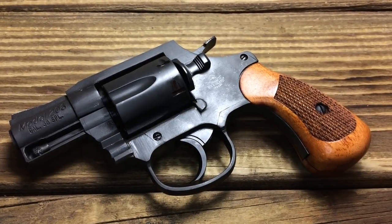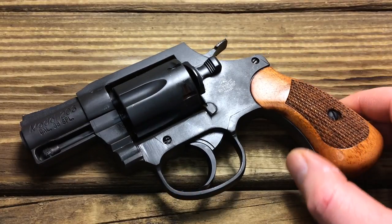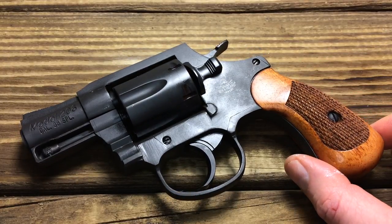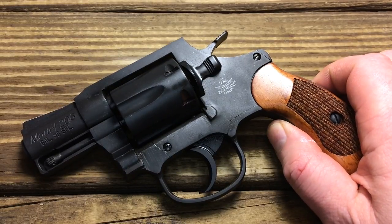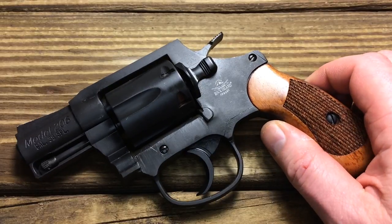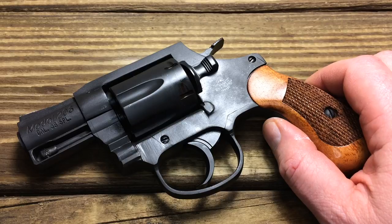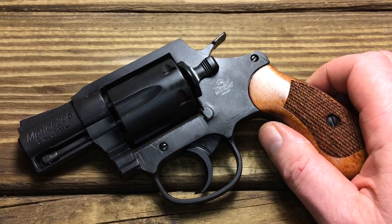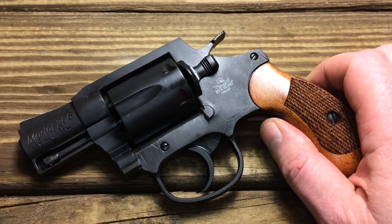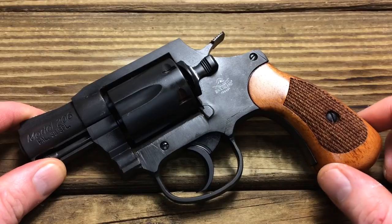Welcome back to the channel. Today we are going to perform a trigger job on the Rock Island M206. It's going to be a basic modification. Disclaimer: anything you do to your firearm is your responsibility. You take full responsibility for your actions. If you mess your gun up, it is your fault, not mine.